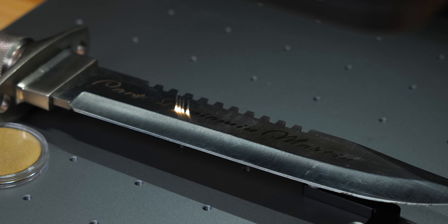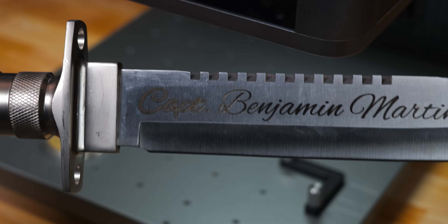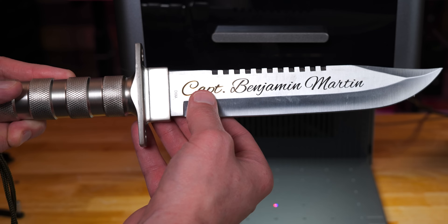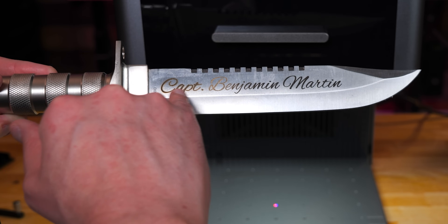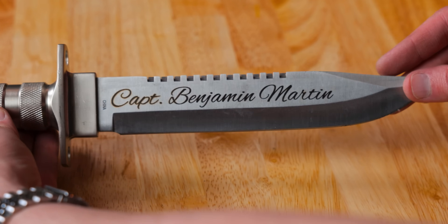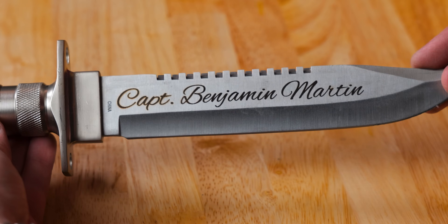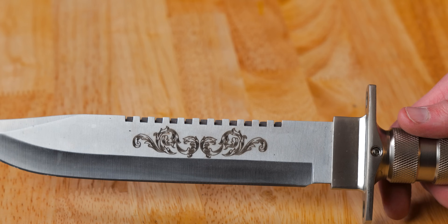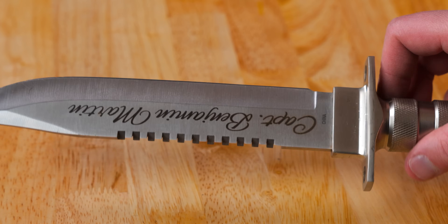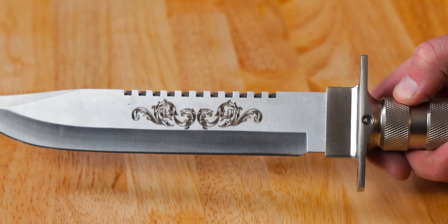I got some great results, and if I get in the right light you can see different colors on the name here. Where it says 'Captain' is more of a light brown, and that is because the heat treatment on this blade up here is a little bit harder than it is down here, so that's why the color is a little bit different — but overall, that turned out pretty cool.